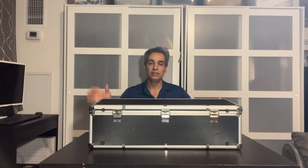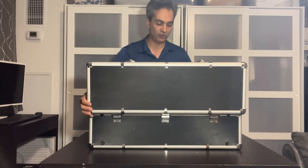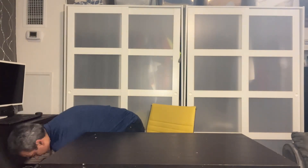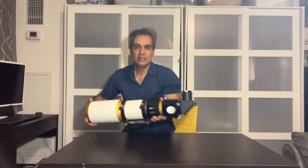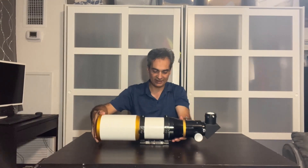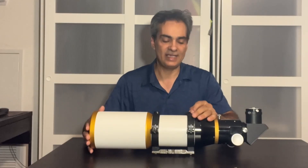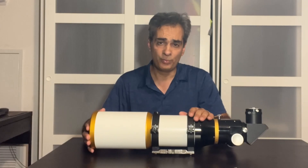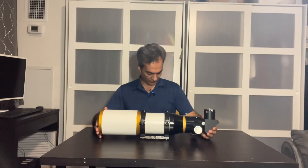Okay guys, welcome back to the show. Let's take a look at this. It's kind of cute, it's kind of stubby. So this is a Lilium Optics. I have to say I've never owned a Lilium Optics before, so this will be the first time.